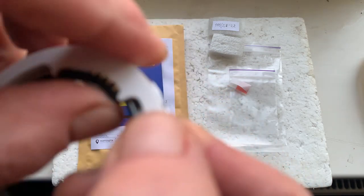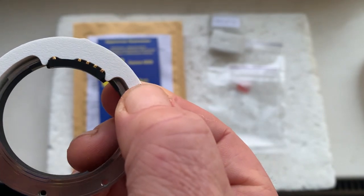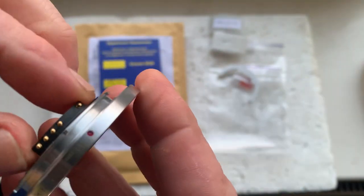Use the precise caliber to size the chip position. Apply double-sided adhesive tape and place the chip with the special point, then check it in the camera.